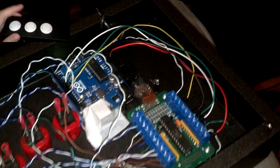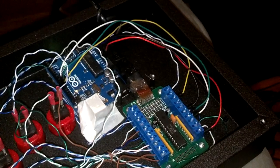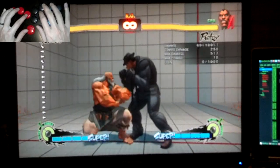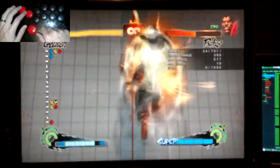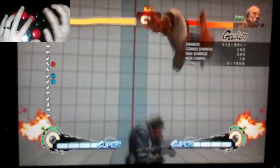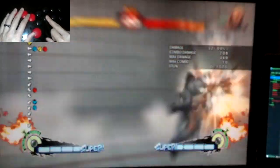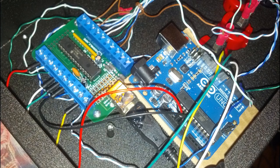I decided to mod my hitbox to get the best of both worlds. The select key lets me switch between what I call shoto mode and charge mode. Shoto mode is the original hitbox behavior, and lets you perform combos such as this without ever letting go of forward. Charge mode is the new mode that I introduced, which has a synchronous SOCD on the horizontal axis, and lets you perform the full BNBs of your charge characters without letting go of back.